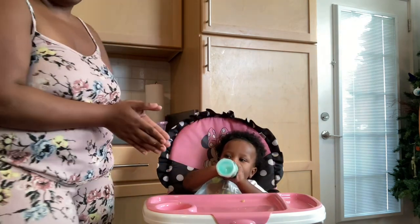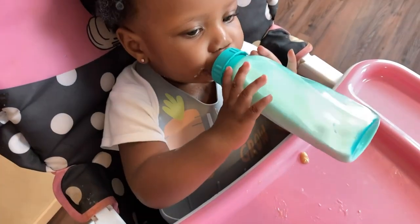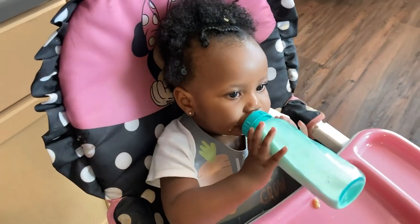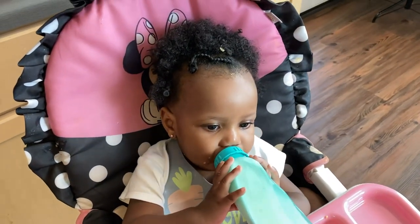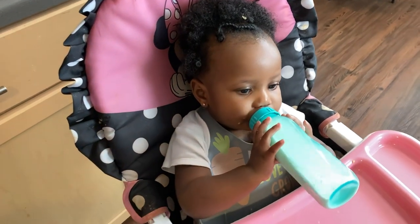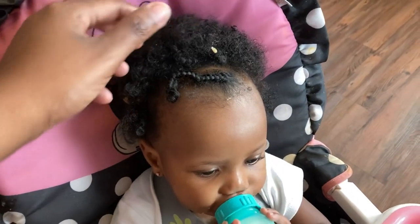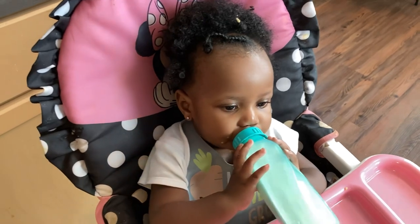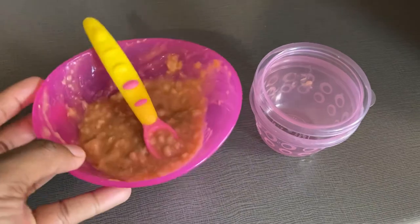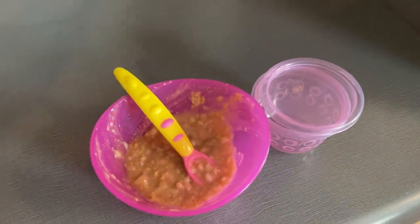We will see you all back during snack time. I'm getting ready to take her high chair cover off — it is sticky and dirty. She also has oatmeal stuck in her hair so she's getting ready to get cleaned up. Here's the leftover oatmeal; the remaining oatmeal I'm just going to stick inside this container. We'll see you guys back at snack time.